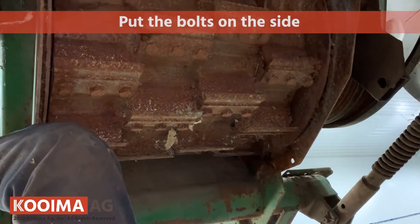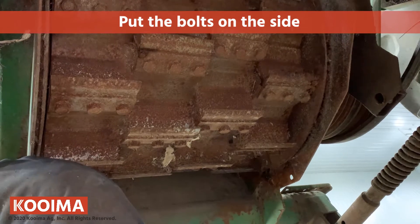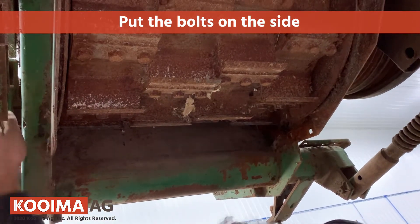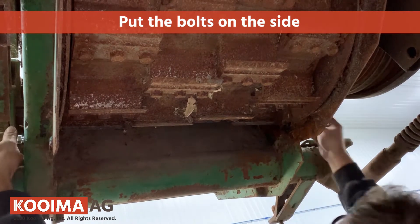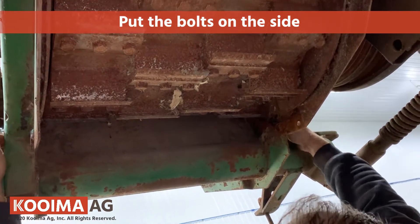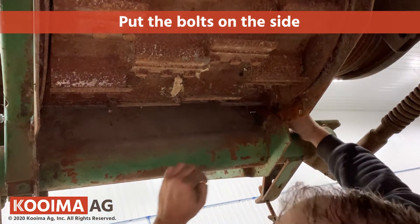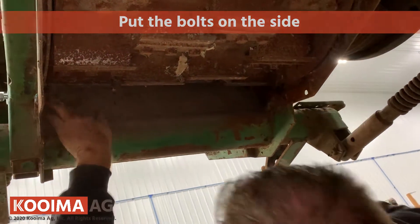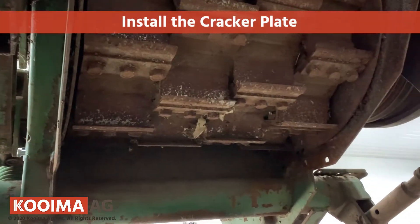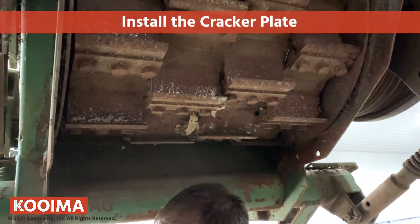We'll go with the bolt in on the top — tap hole. We're just using the top hole to fill the top hole of this plate.